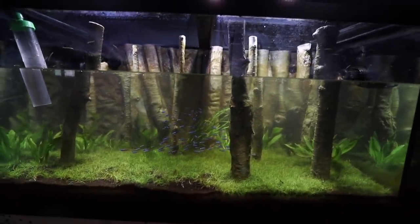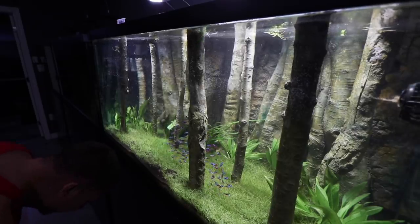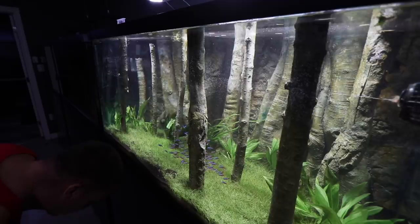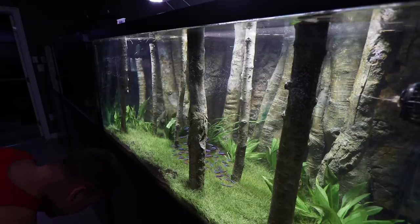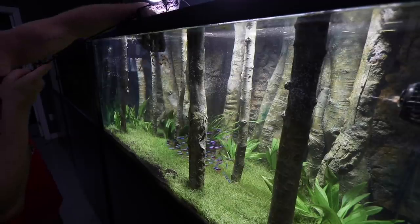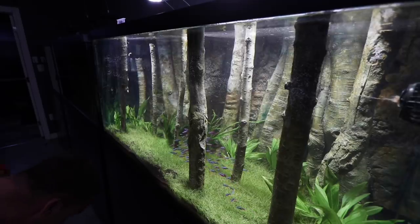I got about 25 ember tetras. I could have gone with more but I feel like if I add the same amount of each fish it's too even - they're going to clash in numbers and it won't look as good as a large school accented by a smaller one. I'm just scooping these little guys out now. Here's the first little amount - I might add a few more but we'll see. There they go. That is the perfect amount - these guys are tight-packed as well. Let's let them settle in.